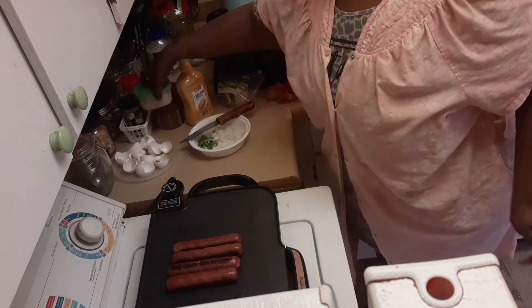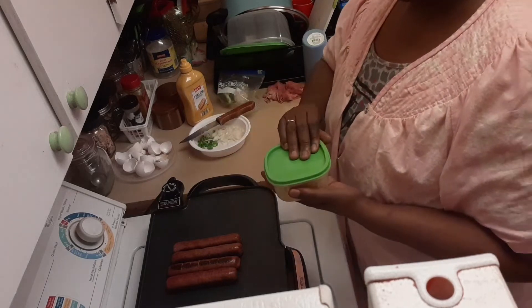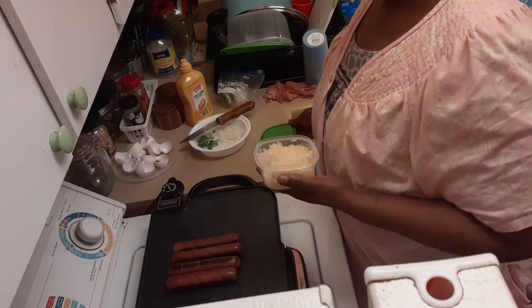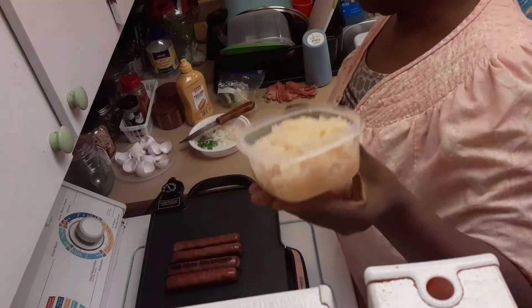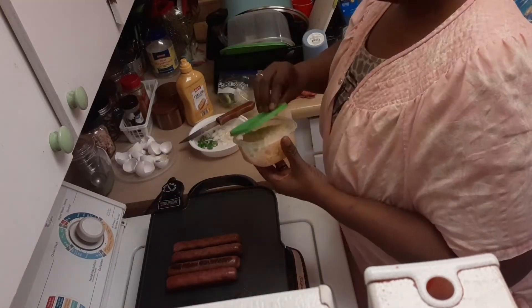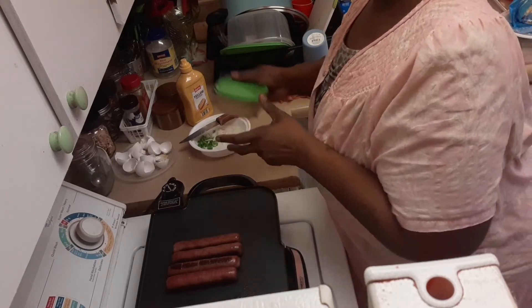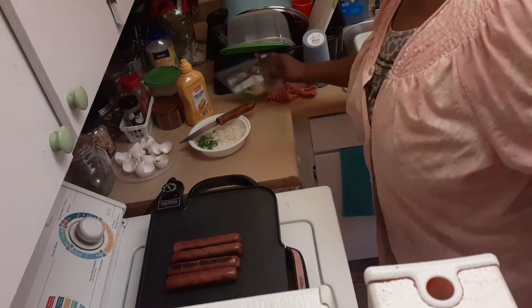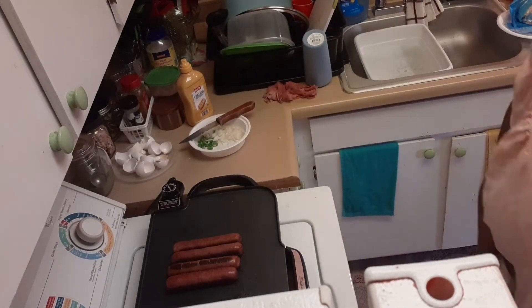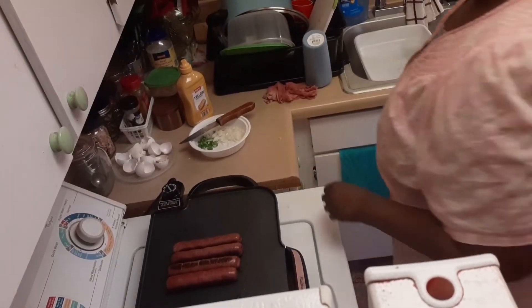We have our sauerkraut — I put this on earlier this morning and let it simmer down, slow cook on the stove. I put some in this little container and the rest of it I put in the freezer in a bigger container. Like I said, this summer I'm not going to be stuck in the kitchen being hot. We're going to be doing a lot of stuff like this, and we're also going to be cooking on the grill.